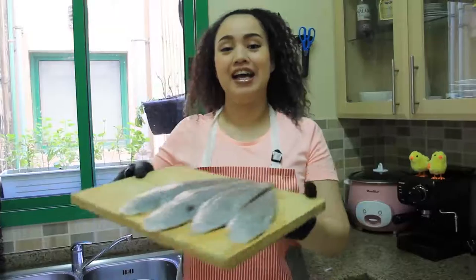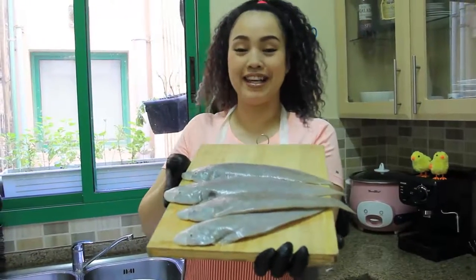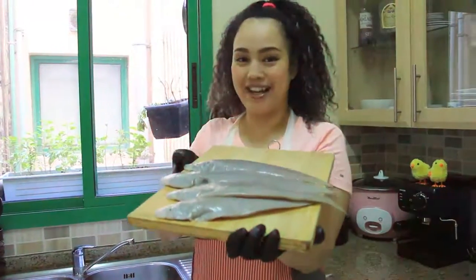Hi, welcome to Moodychip channel. Today I have a tongue fish — it's beautiful. I will make it deep-fried with garlic.